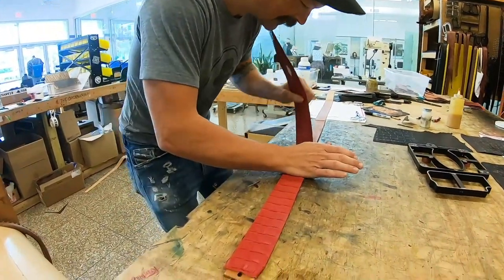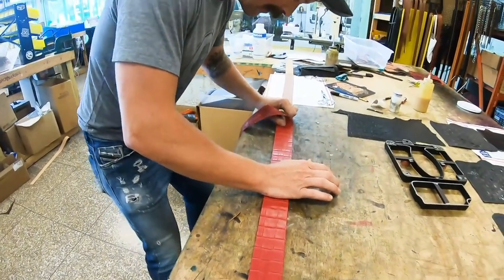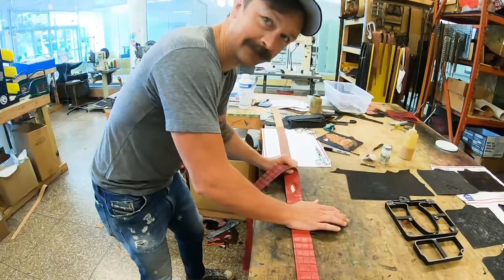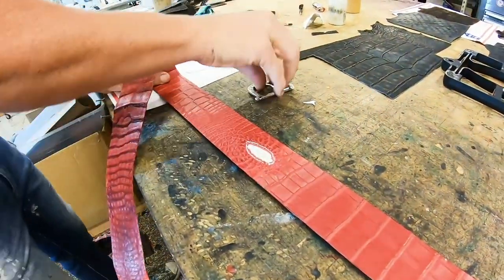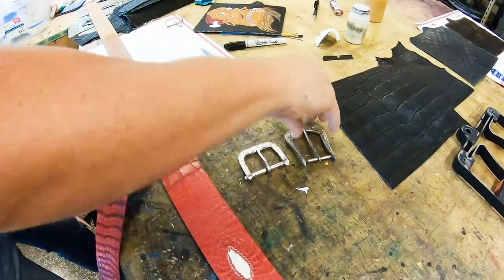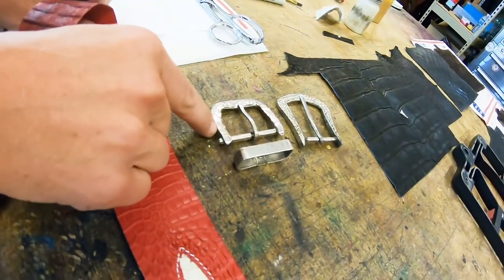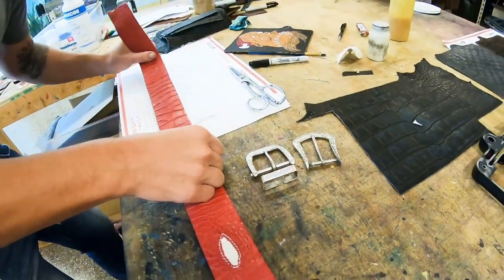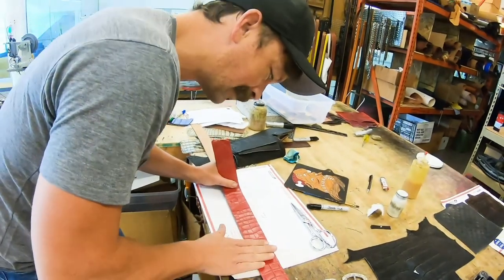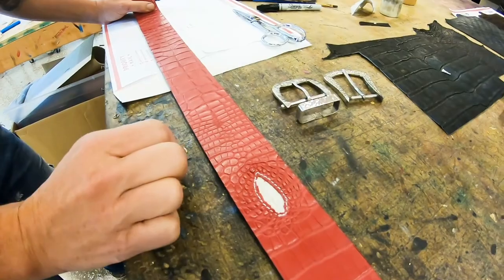I have this incredible center strip of red American alligator belly — rectum included, I might add — and I'm making a belt out of it today. I forged a couple of silver buckles, 925 silver buckles, and I've chosen this small square little guy with a keeper and hammer texturing to go on this red belt. This will have white contrast stitch and a little white alligator inlay into the cloaca.